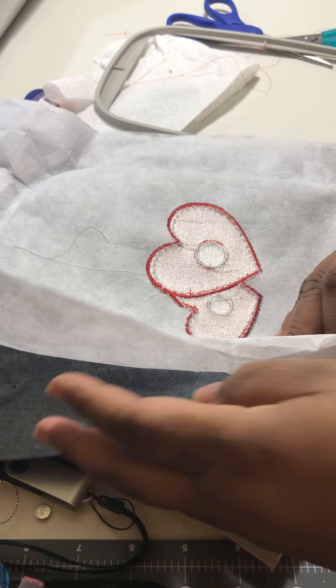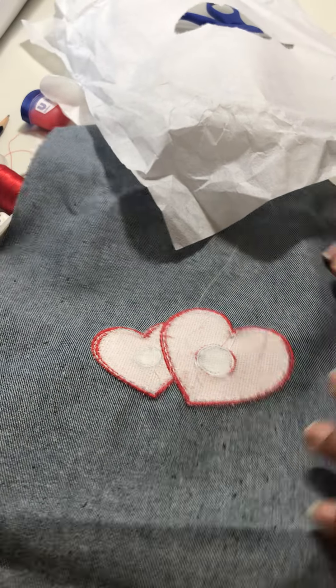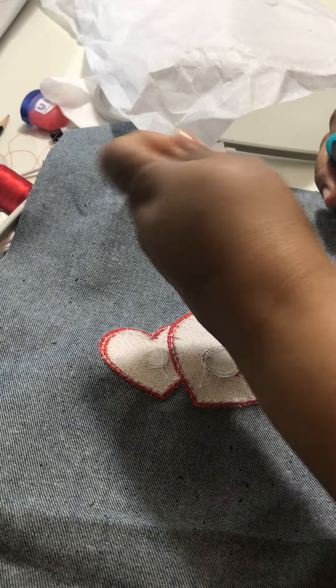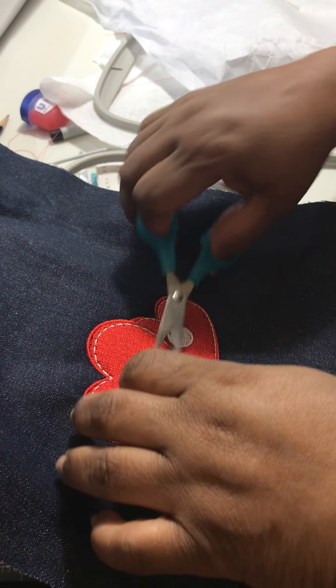Let's remove them from the fabric. Tear away — tear away really tears away. Cut the jump stitches. It doesn't look bad, I guess, with the white threads around the rim.